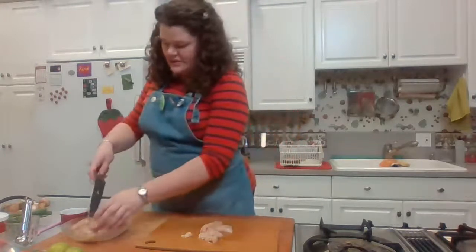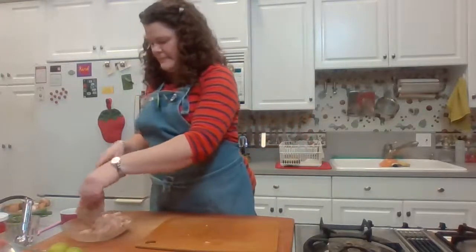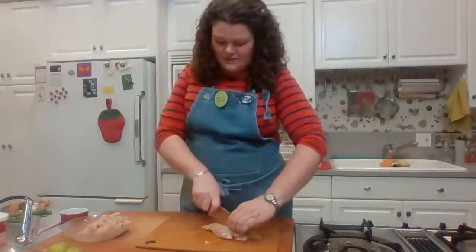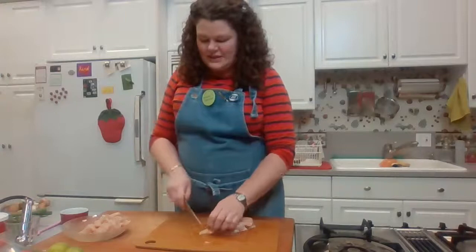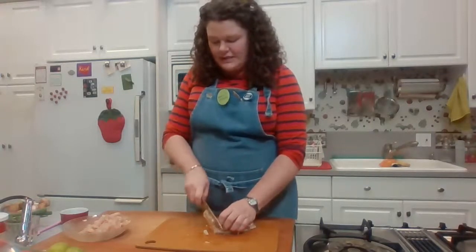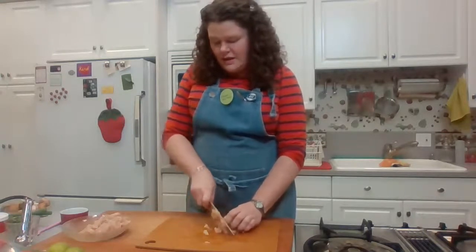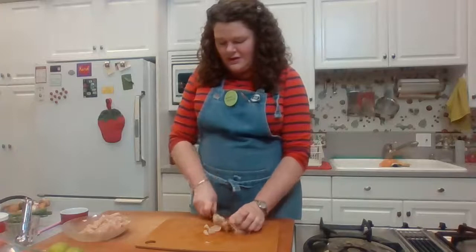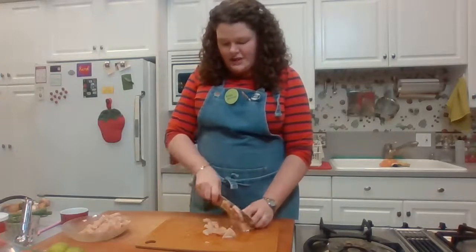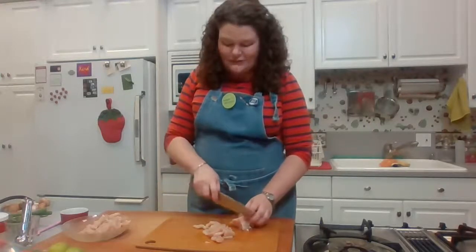I'm transferring the sliced chicken to a plate and doing the second breast. This soup serves four to six depending on whether you're serving it with rice and other dishes. If you want a big ramen or pho-sized bowl, it'll probably only serve four.